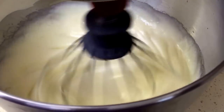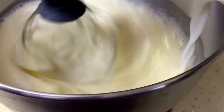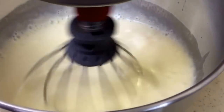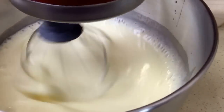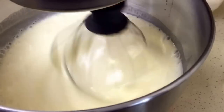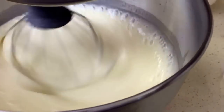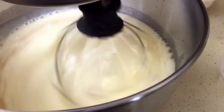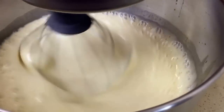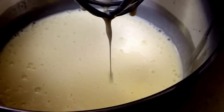Now I'm going to start slowly adding in my milk, and as soon as that's incorporated we're going to add the vanilla. Then we're going to move on to the dry ingredients. Now that I have my mixture mixed in, I'm going to start adding the dry ingredients.